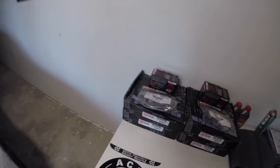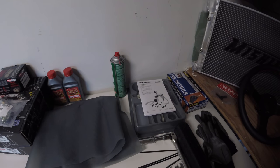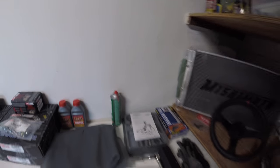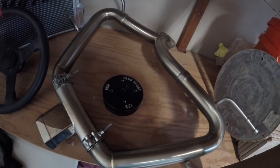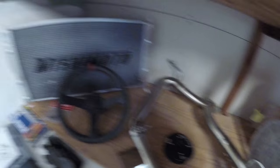I've got everything laid out here — fronts, rears, Motul RBF 600 brake fluid, brake cleaner, MightyVac vacuum pump to help bleed the brakes without any assistance, torque wrenches, flare nut wrench for the brake lines, and gloves. There's also a couple of other things I've got laying around, including the ACE Club Sport 123mm crank pulley, and a Sparco steering wheel from an old build.